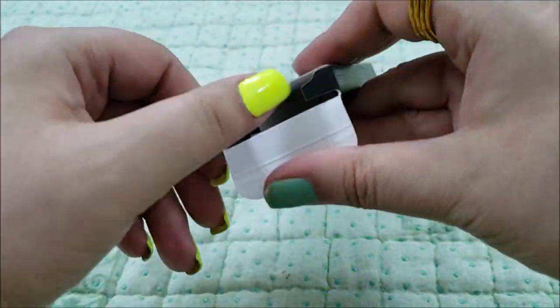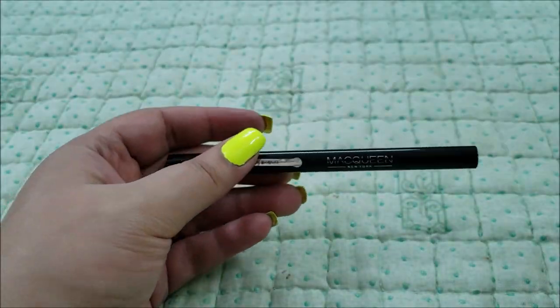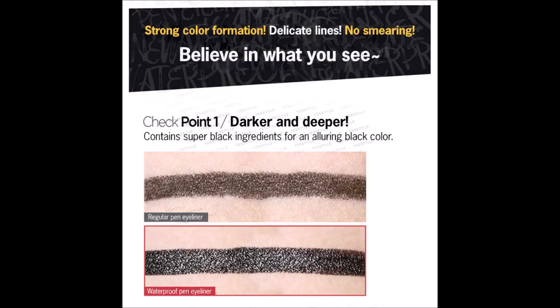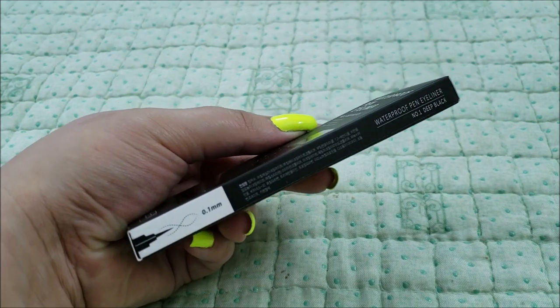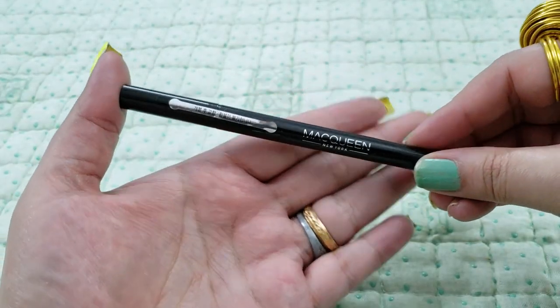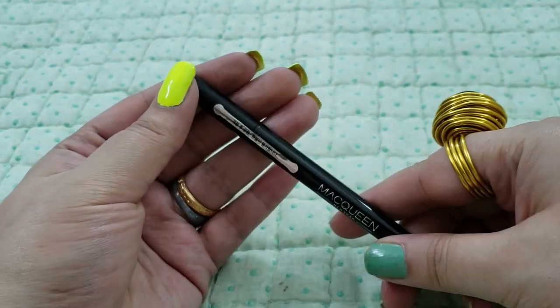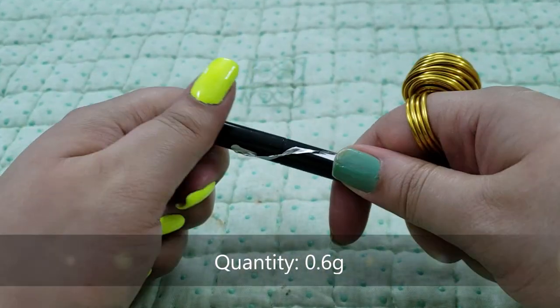It comes in a box packaging. It is also claimed to be smudge-proof and waterproof with a very deep, dark color payoff. Everything is written in Korean on the box, along with a picture showing how thin the brush is. The product packaging is like a thin pen and it comes sealed. You get 0.6 grams of product.